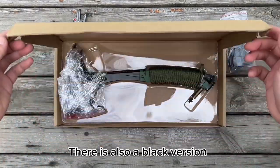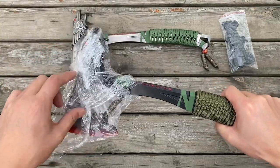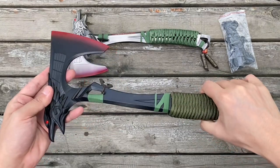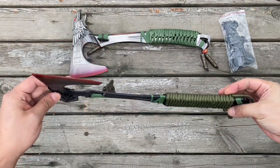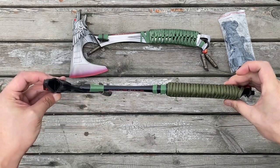There is also a black version. This is the black version of the Apex Bloodhound Heirloom.